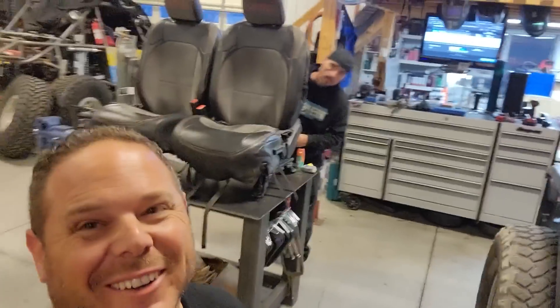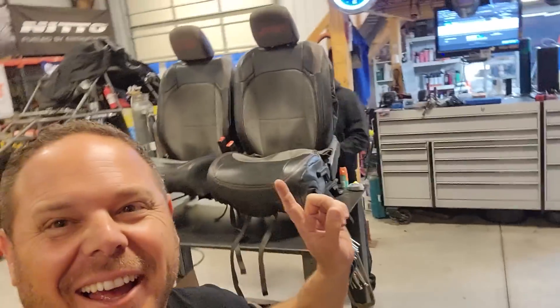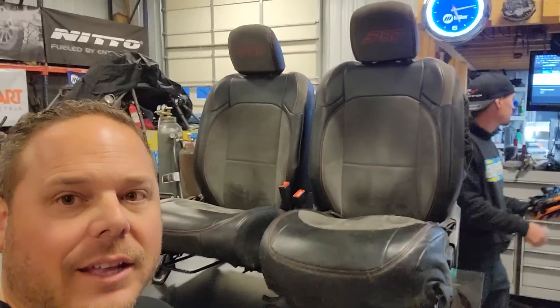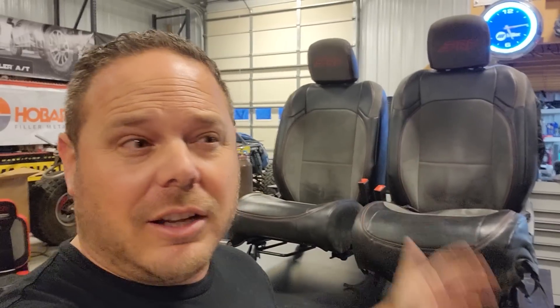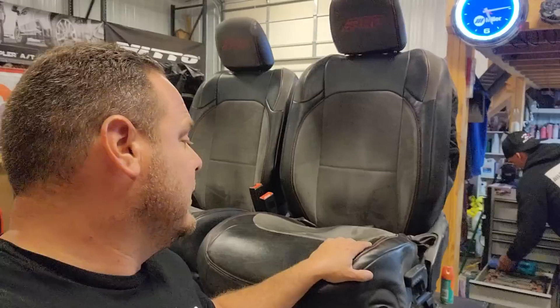Hey, what's up Library Nation! So today I need to go over a long-term PRP seat cover review. I've got both seats out of the Jeep, my driver's seat already loose so I can get those off and look underneath, and I've got Brittany's passenger side here fully intact. These have been on here for over a hundred thousand miles, and these are the original seat covers — we've never changed them. I think I may have vacuumed them twice in a hundred thousand miles.